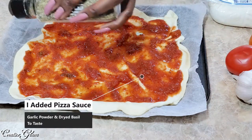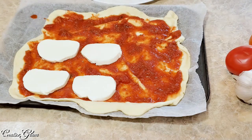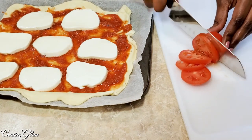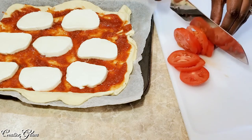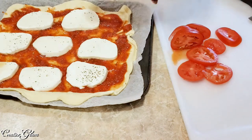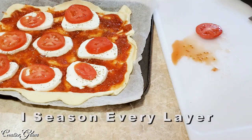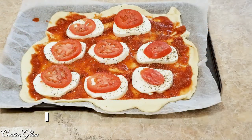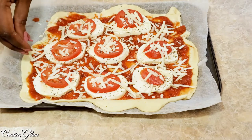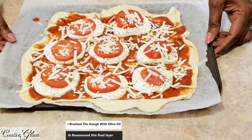I've added my pizza sauce with some garlic powder and basil. Now I'm adding the fresh mozzarella, keeping the slices thin. I'm adding a little dry basil on top of the mozzarella, then my tomatoes, and a little asiago cheese to finish. Now I'm going to place it in the oven at 425 degrees for 14 minutes.